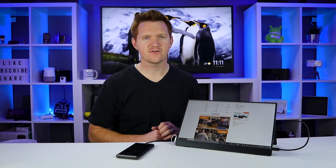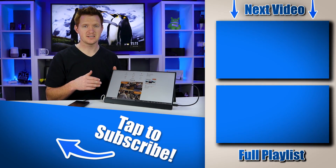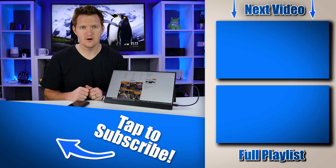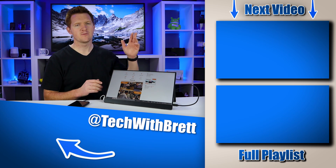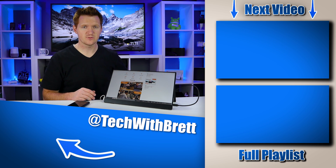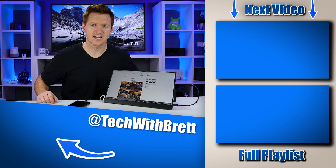So there you go. If you guys have any further questions about the Vinpok Split, let me know in the comments below. And if you'd like to see more videos about how to use Samsung DeX, make sure you select the playlist over here on the side. Thank you guys so much for watching — we'll see you on the next one.